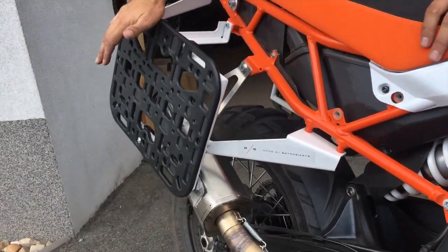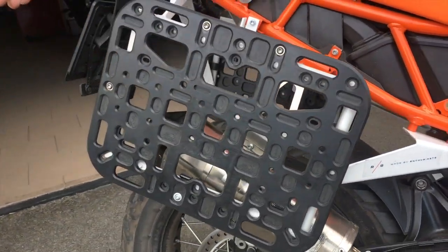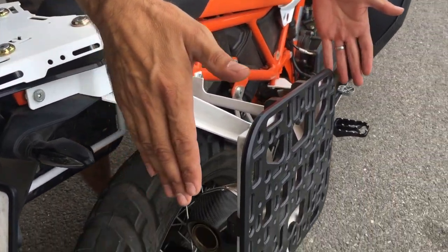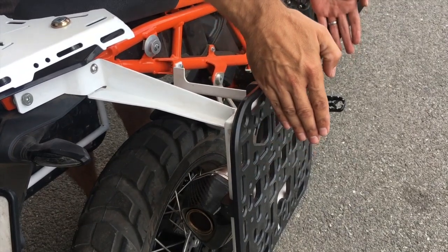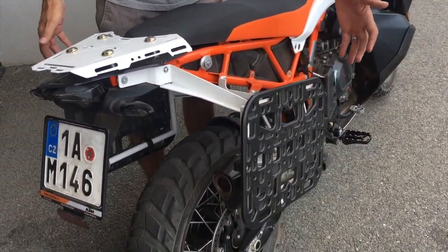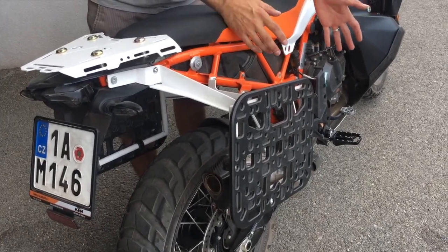We designed the pannier legs a little differently than others — we moved them slightly to the front and lower, so even when you load something heavy, you still have a pretty good center of gravity with your bike.